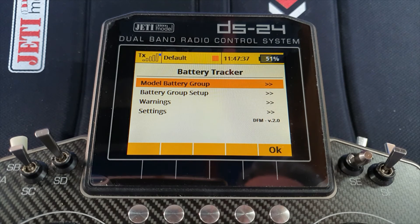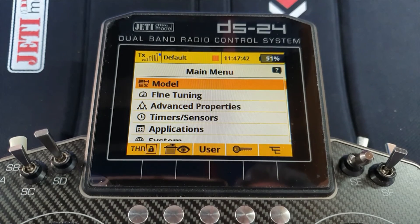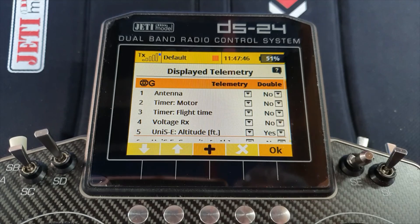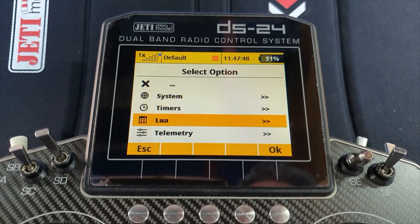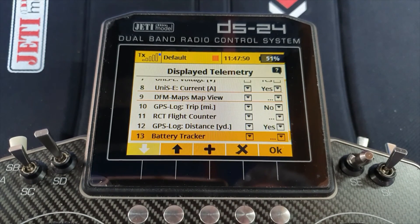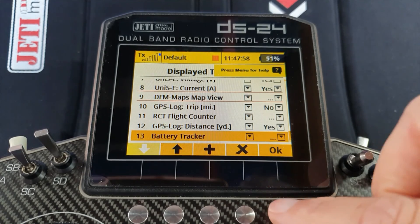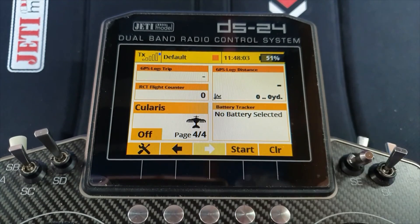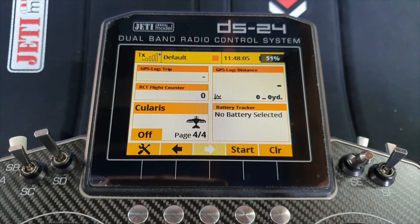There is another option — Display Telemetry. Add from Lua and you can add the battery tracker, which will display as a horizontal bar graph showing your capacity being used as you fly. OK — it will show blank at the moment, but once a battery is selected the bar starts moving.